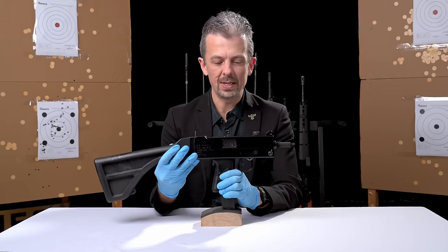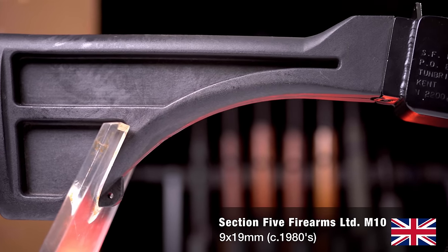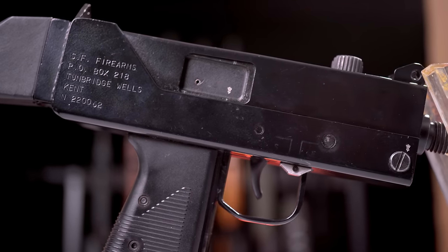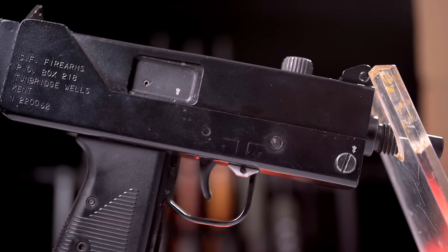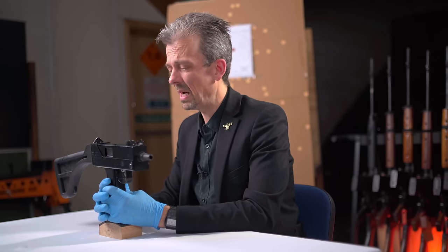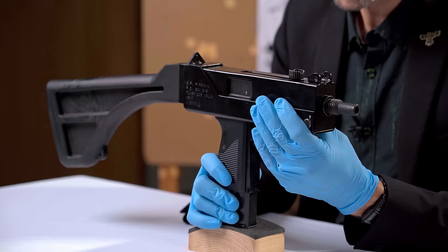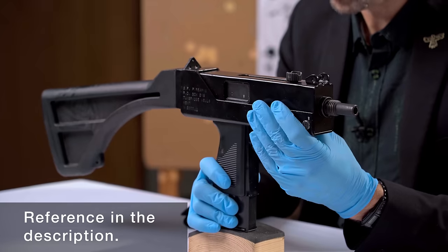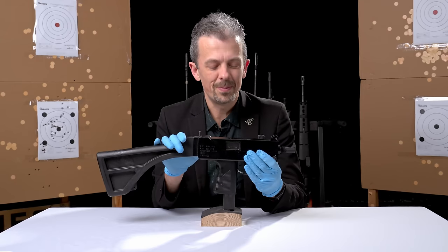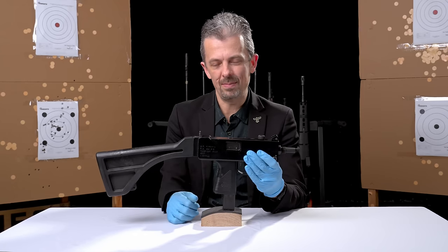This is the star of this particular video because this is the British variant of the Ingram M10. Ingram finishes his design around 1964. Looking at the early 1980s, we have three companies making this particular variant. It starts out with Creative Gunsmithing Limited, a UK company based in the south, and they redesign the Mac-10. There's one unique feature as far as I can tell of this homegrown British M10, and it's this grip here.